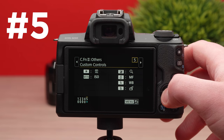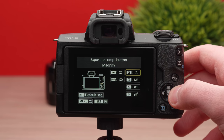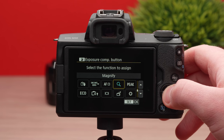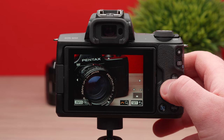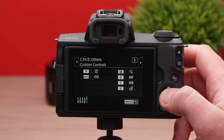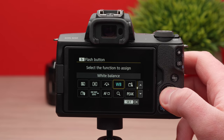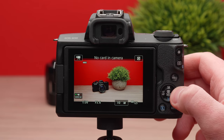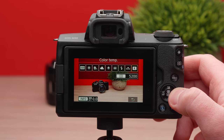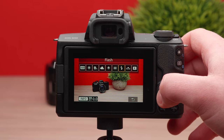Our last setting involves remapping several other buttons on the camera to be more video-centric. Going back into custom functions, I changed the plus and minus button to be the magnify button, so if you're shooting in 4K and using manual focus — which is probably a good idea because autofocus has issues — you can quickly tap that and get a closer look at what you're trying to focus on. The M-function button I leave at ISO, and I set the AF-MF to manual focus so that if I'm shooting in 4K or the focus just isn't working, I can hit that button and quickly go into manual focus mode.